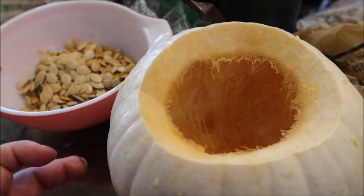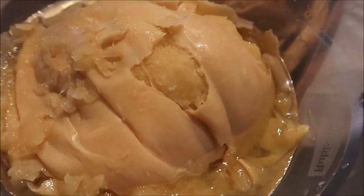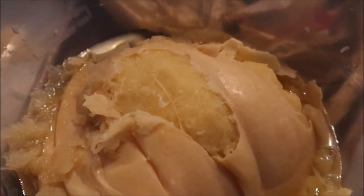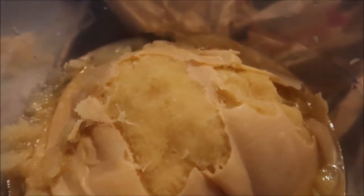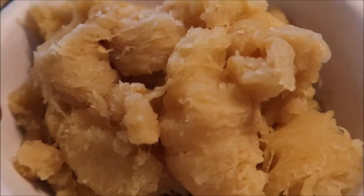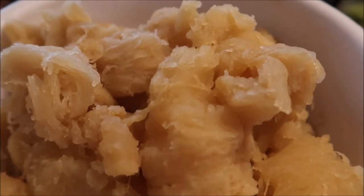Once your pumpkin has cooked and the pressure has dropped and you've gotten it out, you're going to see just how easy it is to peel that skin off. It does not take any work — it is the way to go for sure, even if you're just cooking pumpkin for immediate use. It just peels right off. You peel all of them and then put them in a bowl to mash up with the other ingredients. That's how white pumpkin looks when cooked — comes out a little bit orange but not very orange.